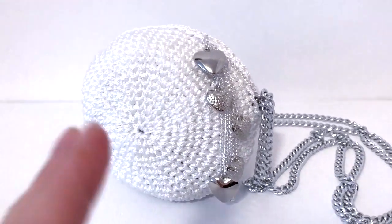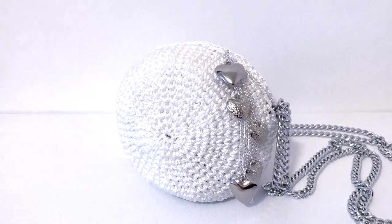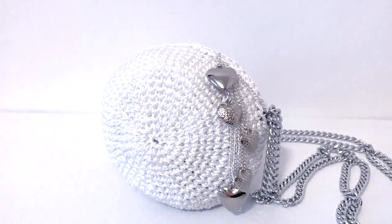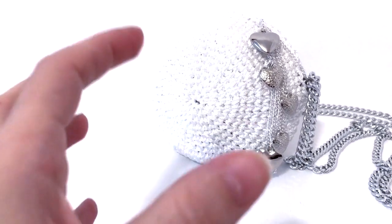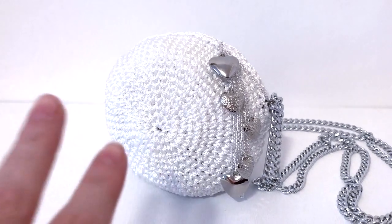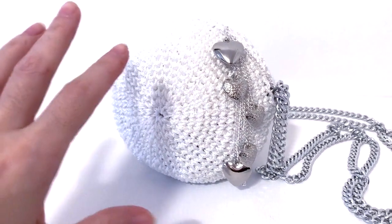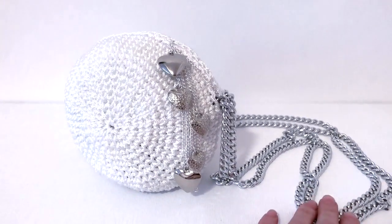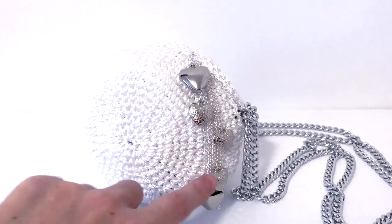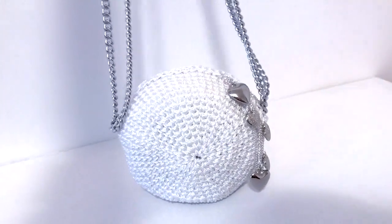I don't have a link because it was bought at my local store. I used a 3mm hook which worked very well for this cord thickness. I wanted to have this round bag shape, and I still have more ideas to explore. For now I put on a shoulder chain and added this decoration with little hearts, so it's ready for your Christmas party.